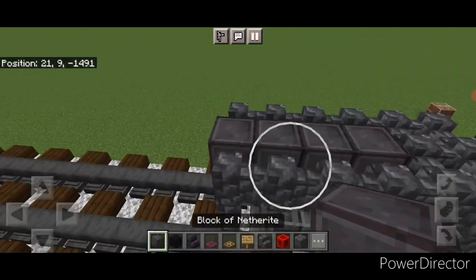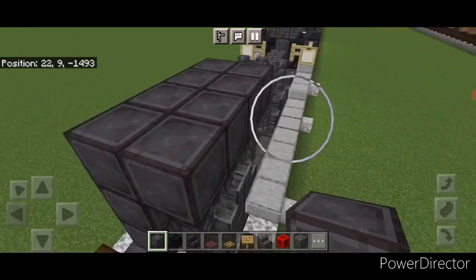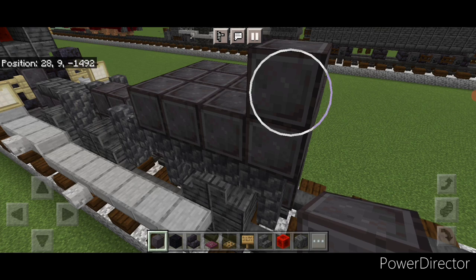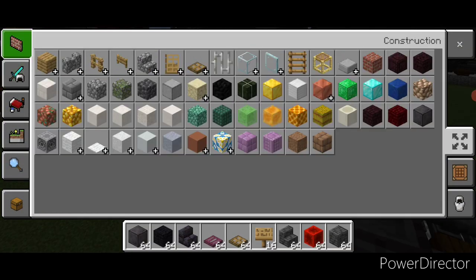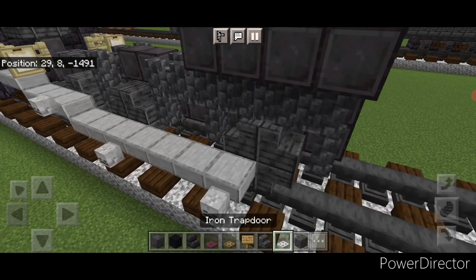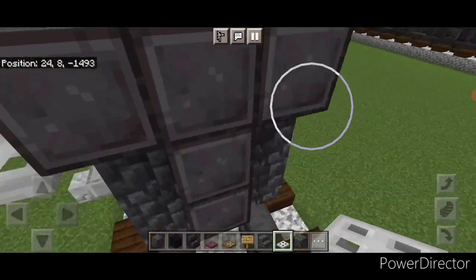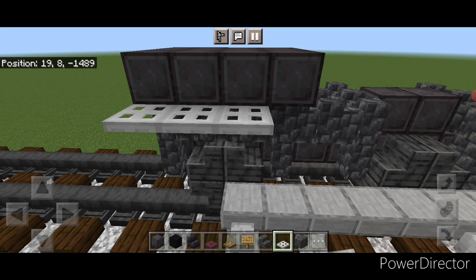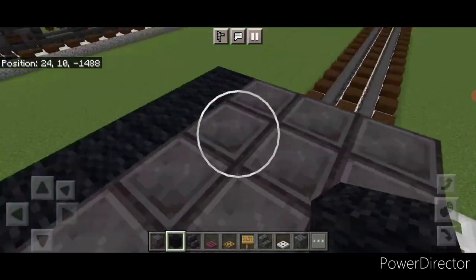Come on top of the back and at the back do a three-by-four of netherite on the top middle back here. Then grab iron trapdoors and come on the upper hitbox of the next block down and put four iron trapdoors right here and then four on this side.